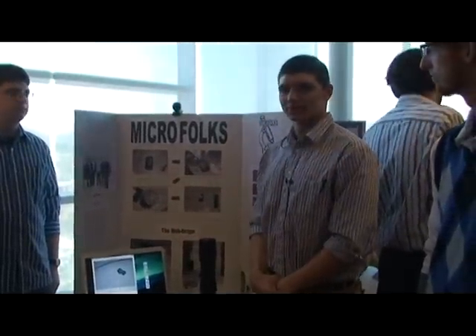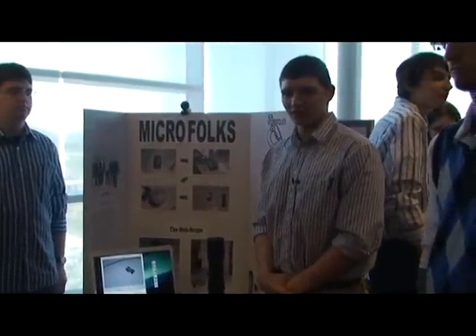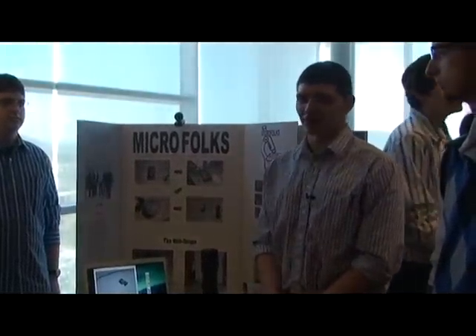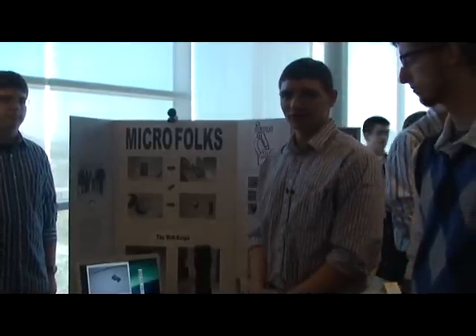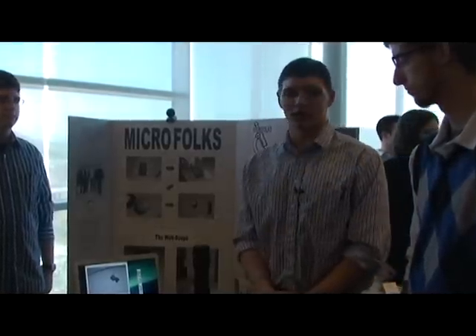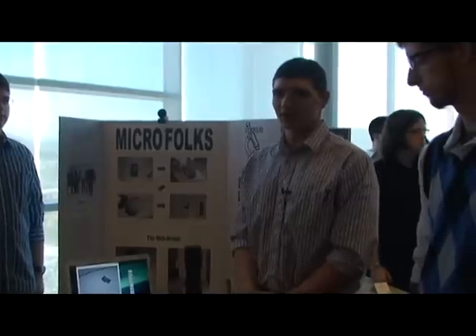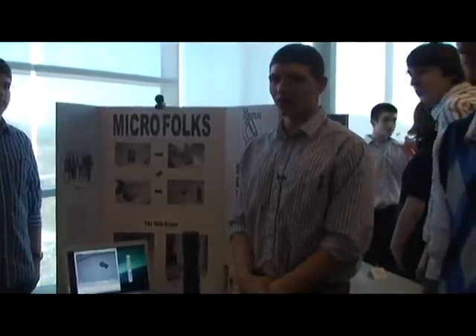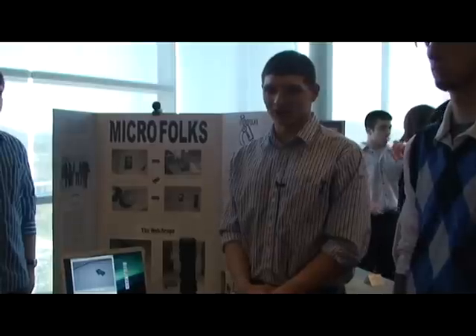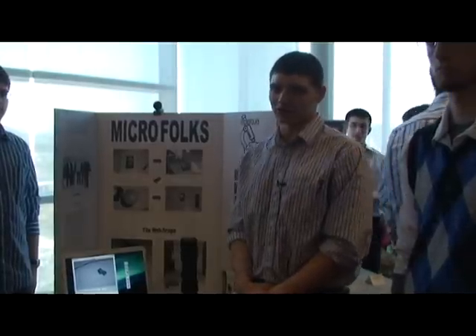The microscope costs about sixty dollars to make, which is significantly less than your average high school microscope, which can run up to a thousand dollars. This is why we decided to market our product to high schools, because with all the budget cuts occurring within the country, a microscope that's nearly one-tenth of the cost could be very economical for education.